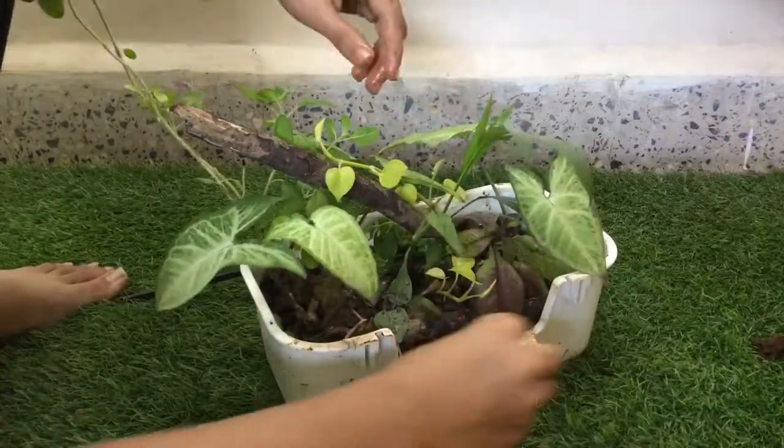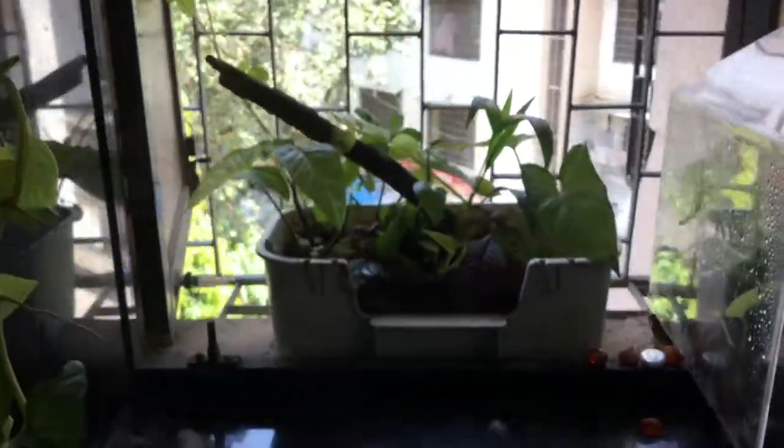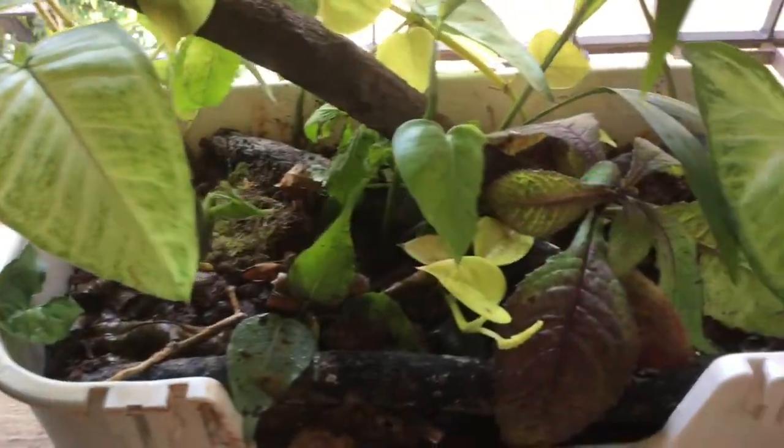And finally, I cleaned the terrarium using some wet scrap paper. Here is my 10th terrarium, or Terrarium X. How do you like it?